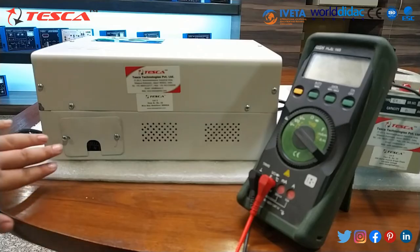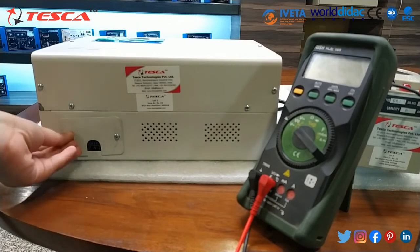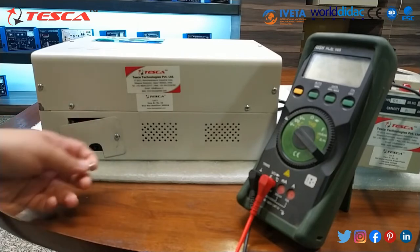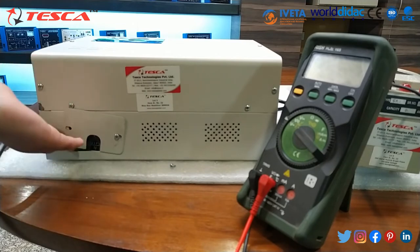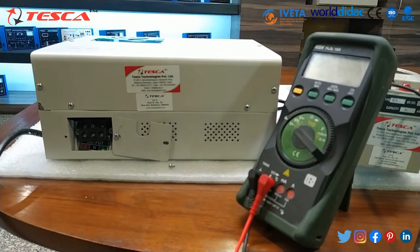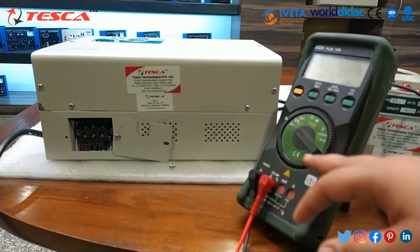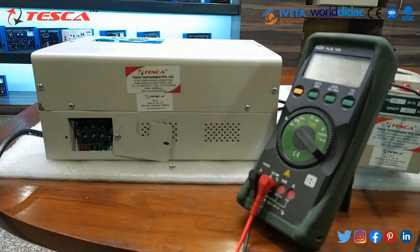Now, to check the output of this stabilizer, we have to remove this bolt. We have provided this as a detachable one, so you can remove the bolt and check the output. I have already explained its functions. In this, we have used this multimeter to check the voltage between line, neutral, and line to ground.